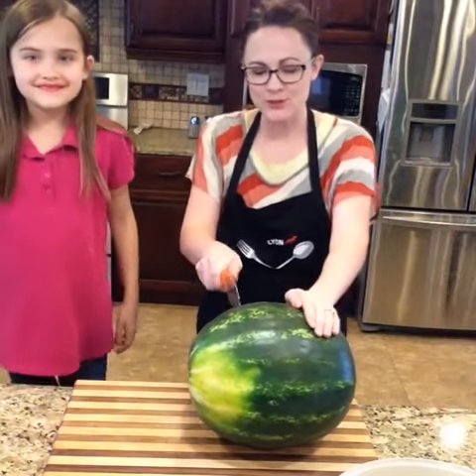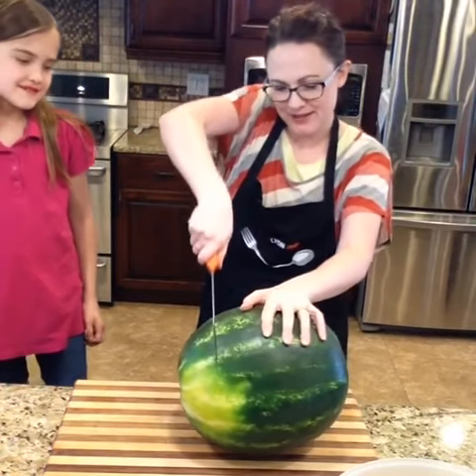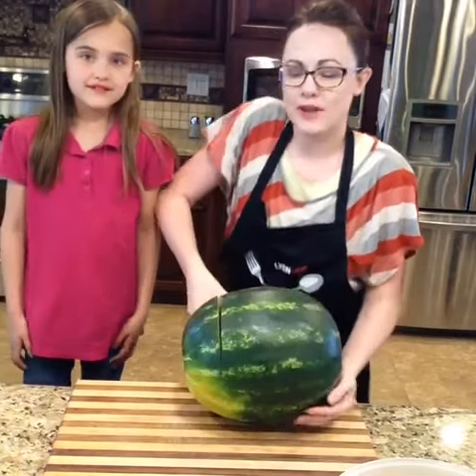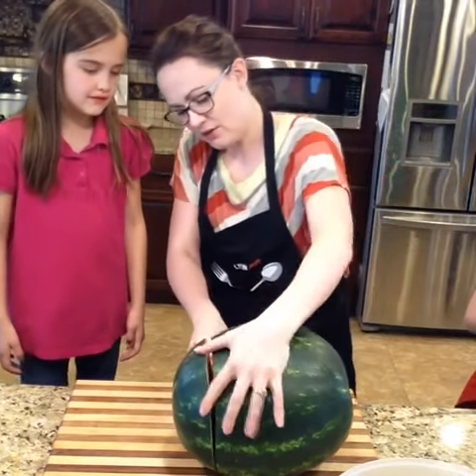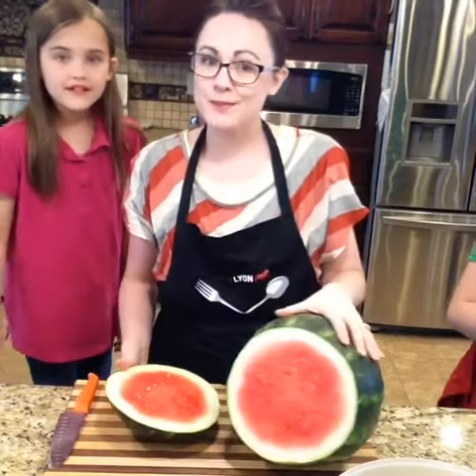So we're going to give it a nice big chop. Oh, Mom, that always scares me — I know, it always scares you. I have no idea if this is a good watermelon or not — you never know until you actually get inside. Ooh, it looks pretty good!